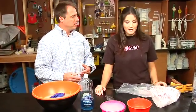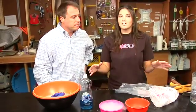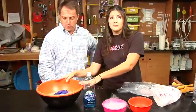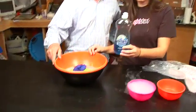Caitlin, welcome. Thank you so much. Well, this activity is great because you can get everything that you need either at the grocery store or just from your house. So all you need is a really big bowl, fill it with some water, and some really cheap Dawn soap.